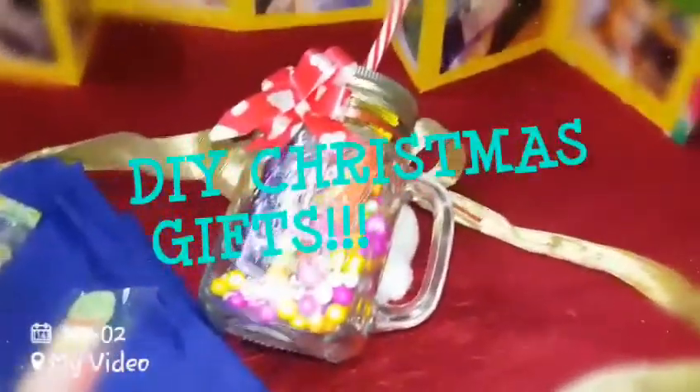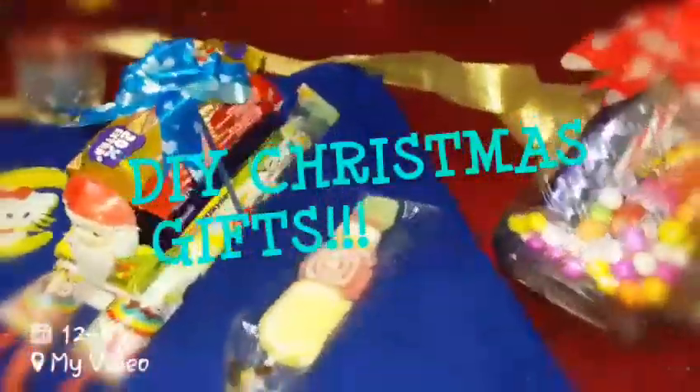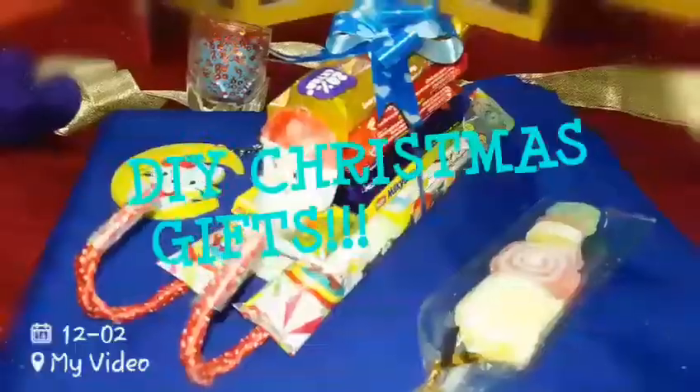Hi guys, welcome back! This time I will be sharing with you four easy and affordable DIY Christmas gifts that you can present to your friends or kids — not only on Christmas but also on other special occasions.